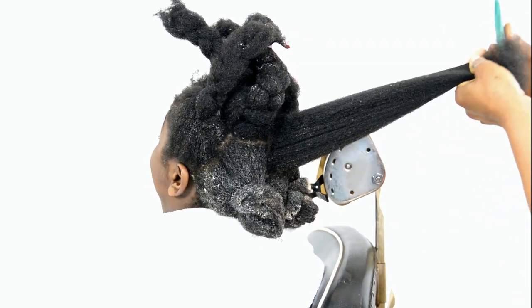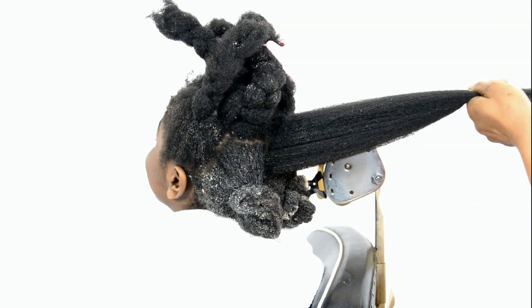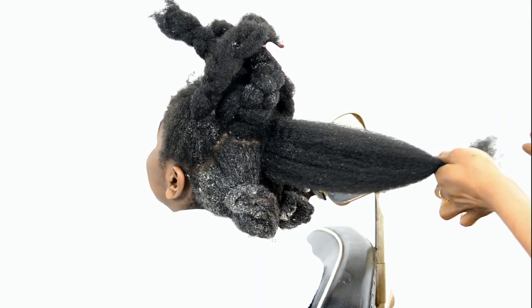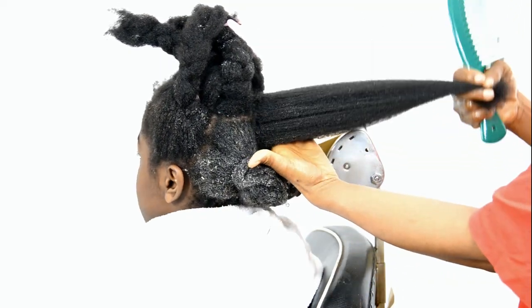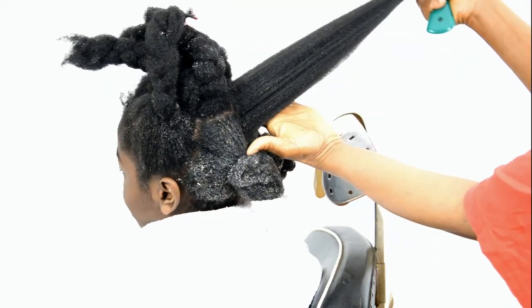Hi guys! Today we are trying to wash Garand's hair because he's been in twists for some time, so we're just taking it out. You can see how much his hair has grown.